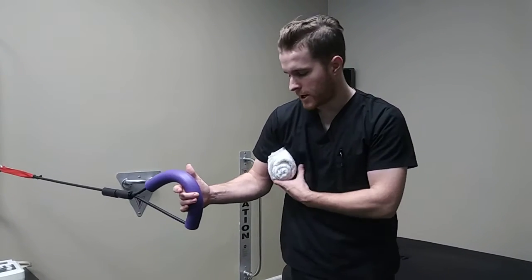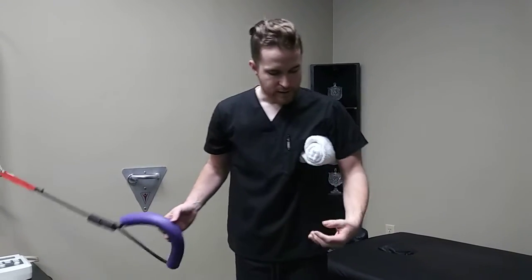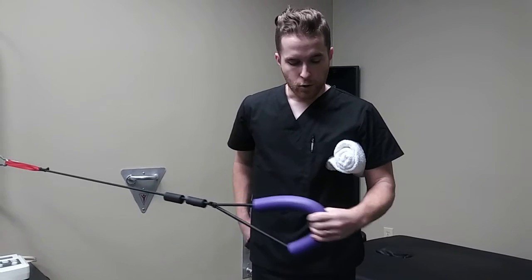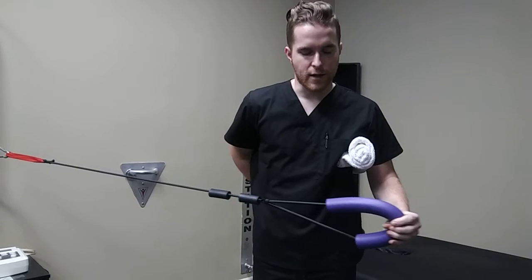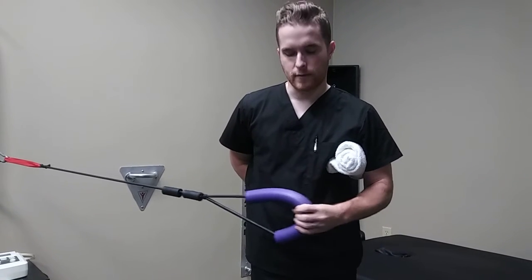Now if we want to do external rotation exercises — let's say for my left shoulder — put the towel under the left shoulder. We'll start at the belly button and then we'll go just past 90 degrees; here's 90, we're about 100 degrees here. Just like the other one, we'll do three sets of 10 for these.